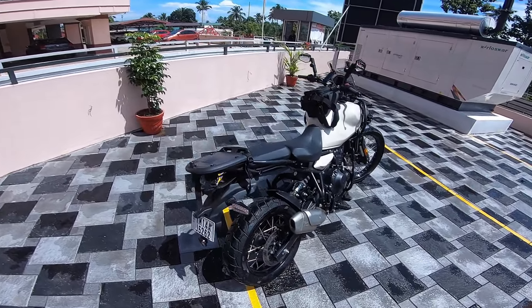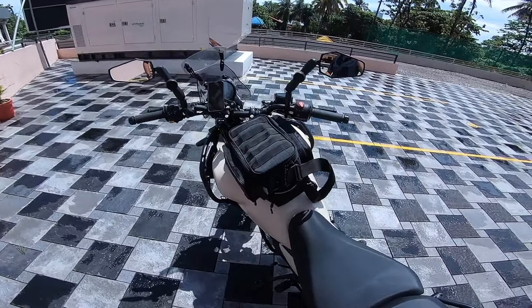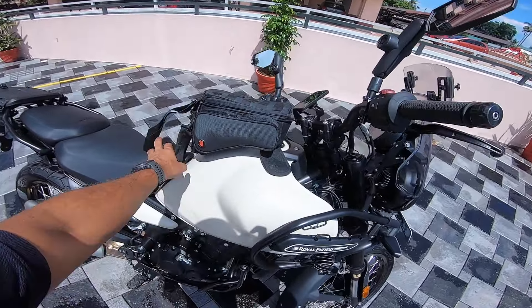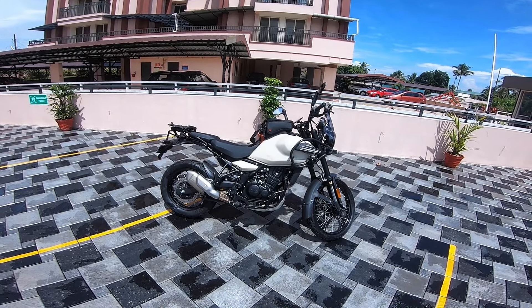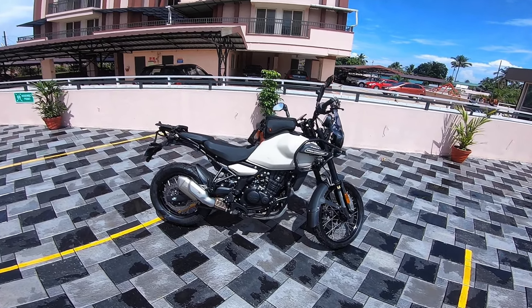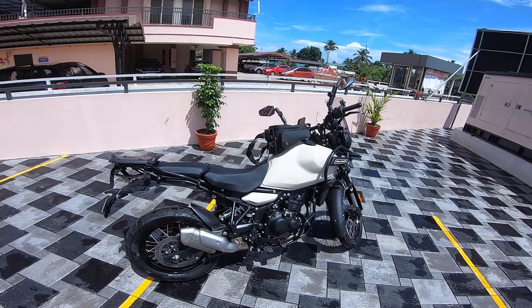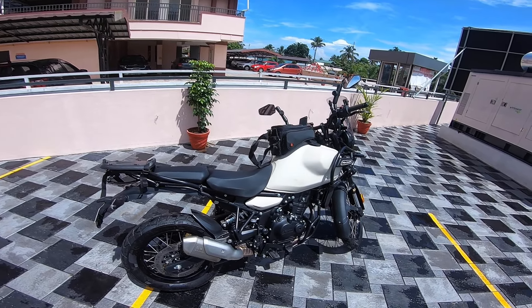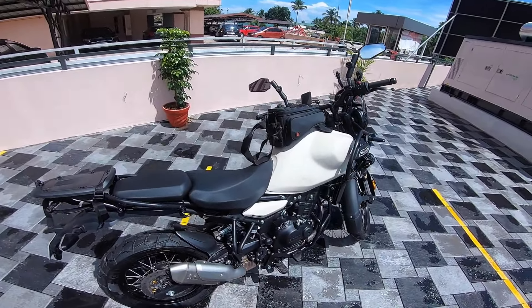Back again with a quick one — my initial impressions of this beautiful tank bag from Ryder Zone. I don't know much about Ryder Zone's history in the market, but this definitely looks like something conceived and designed by people who've been doing it for a long time. Ryder Zone got in touch with me and sent me this bag to review, so I have no customer bias — I haven't paid for it, so I can be completely honest.